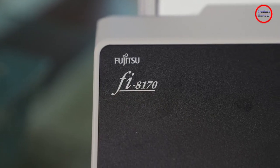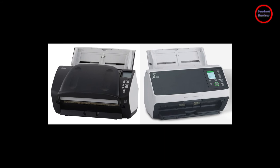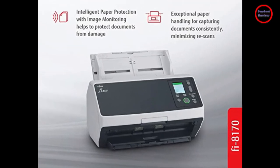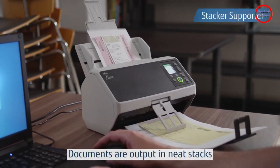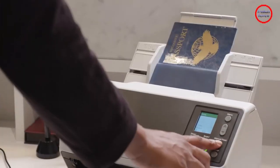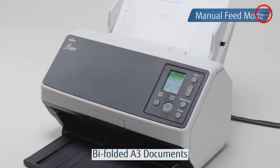With error-free results at sizes down to 5 points in both our serif and sans-serif font tests, the Fujitsu FI-8170 is one of the most accurate document scanners we've seen lately. The Epson DS870 and Raven Pro scanners tie the Fujitsu's accuracy. The Canon Dr. M260 managed 5 points error-free with Arial and 6 points with Times New Roman, while the Velary's turned in a highly respectable 6 points with both. It's important to note that all these scores are better than acceptable.